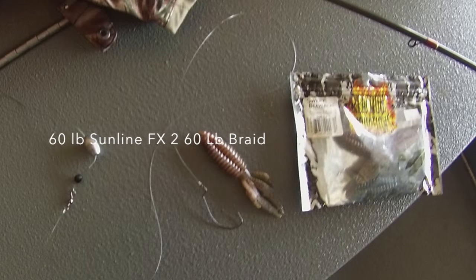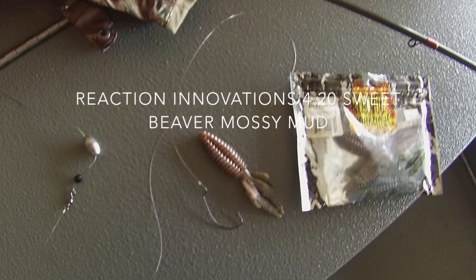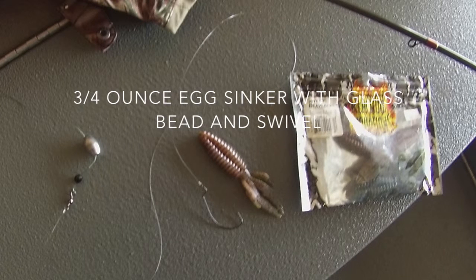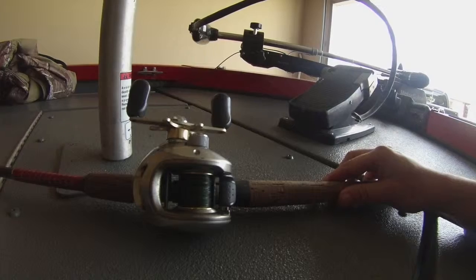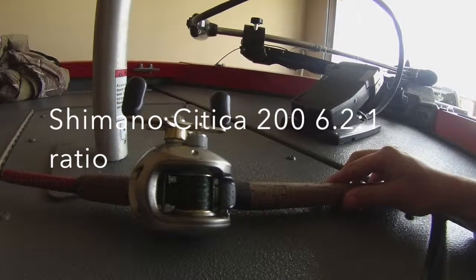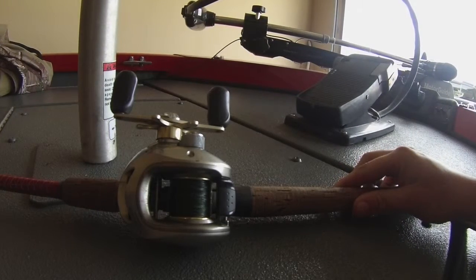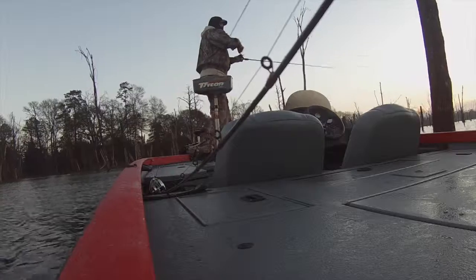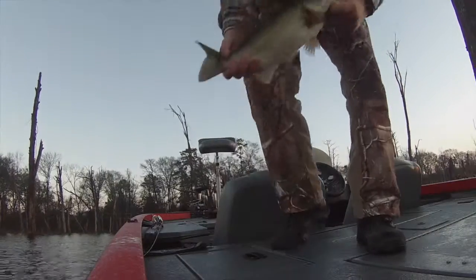I had a Carolina rig. We used a Rad Innovation Sweet Beaver — the color is called Mossy Mud. It's a pumpkin on one side and green on the other. It was paired on a 7-foot All-Star rod with a Shimano Sitica, a heavy fast-action rod. It had a three-quarter ounce egg weight with a glass bead, a swivel, and about a 36-inch monofilament leader.